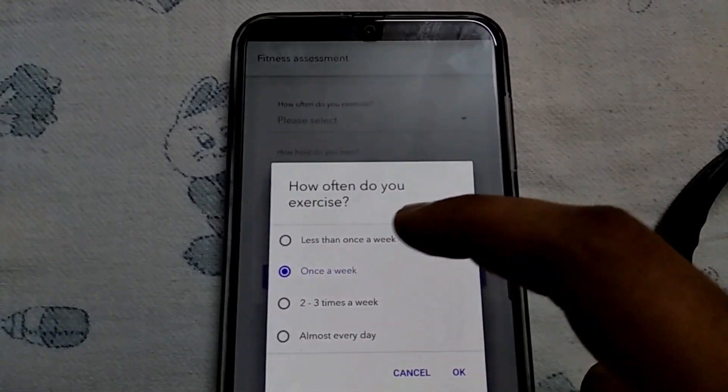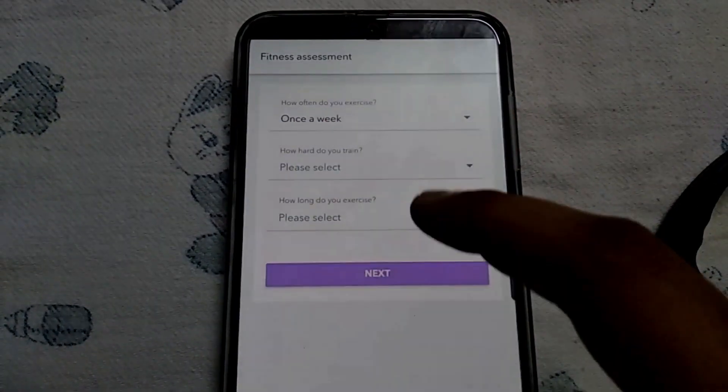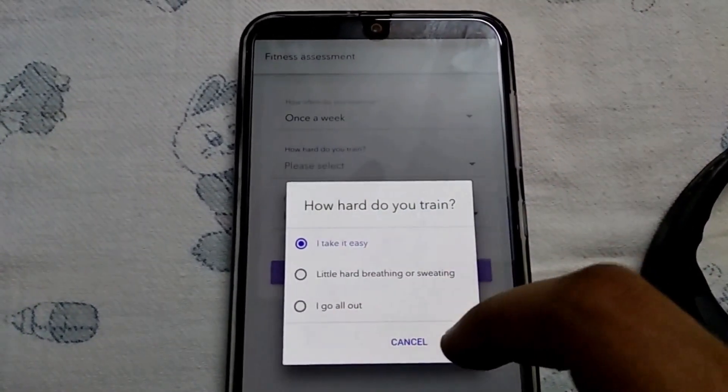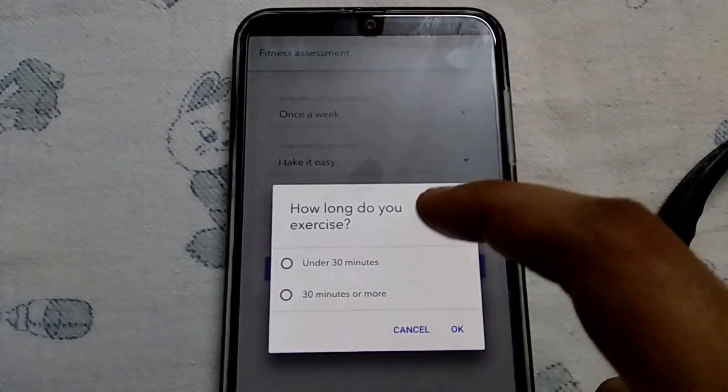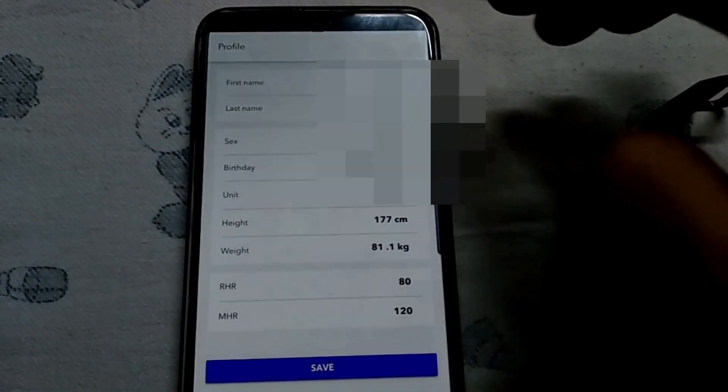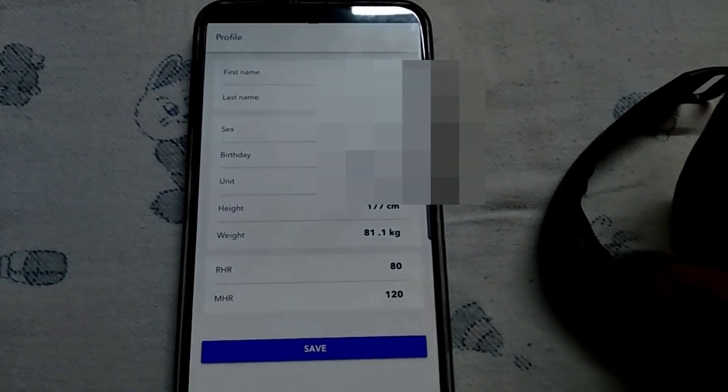After successfully logging in, they ask how often you work out — I work out once a week. How hard do you train — I take it easy. And how long do you exercise — under 30 minutes. Then click Next.